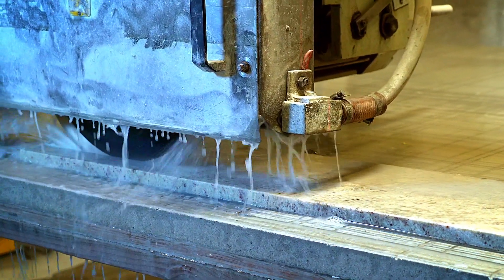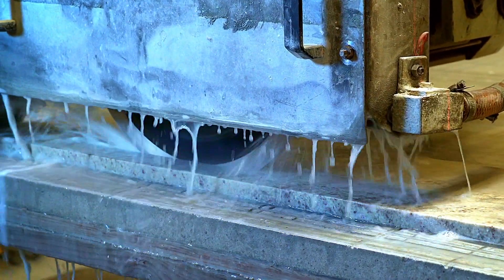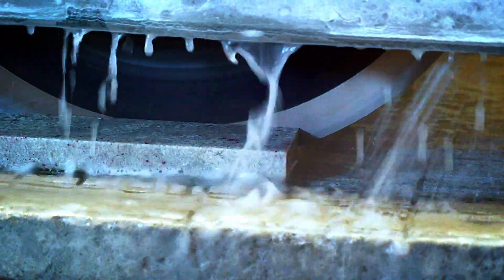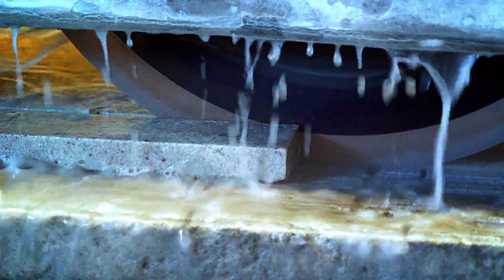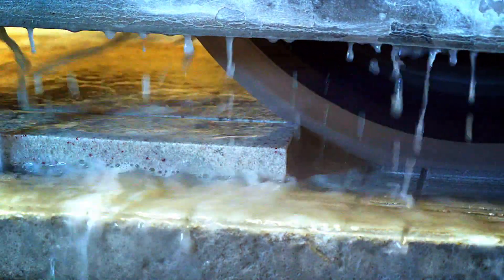First, hybrid diamond layering technology guarantees that diamonds are always evenly exposed on all sides of the segment. Fabricators may significantly increase the feed rate of the saw, doubling and even tripling their productivity.